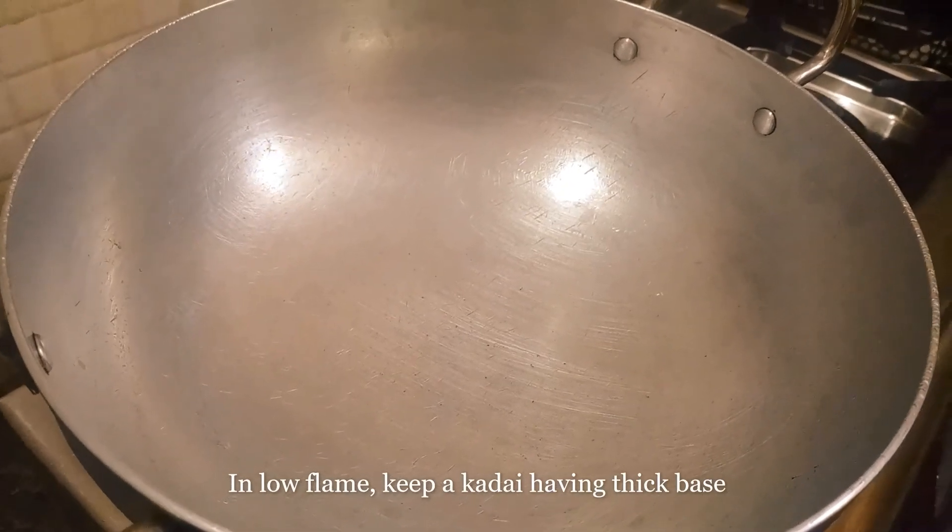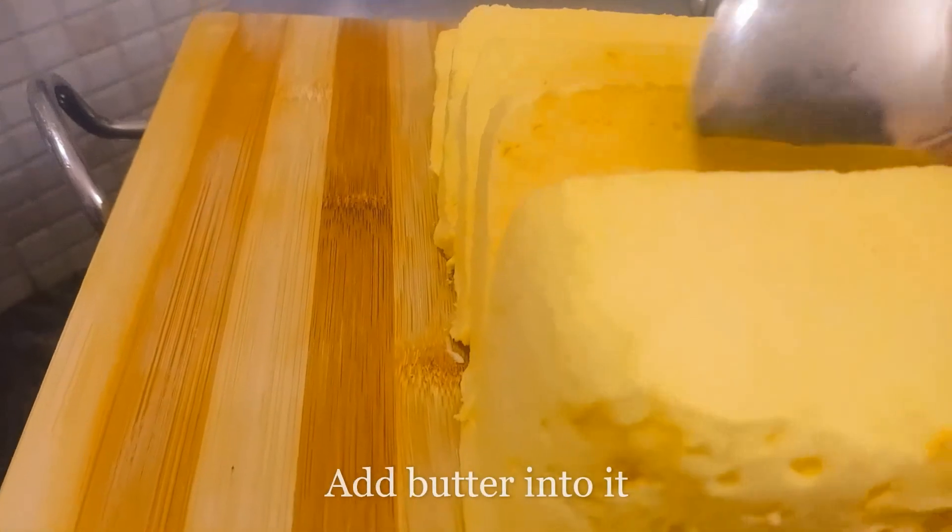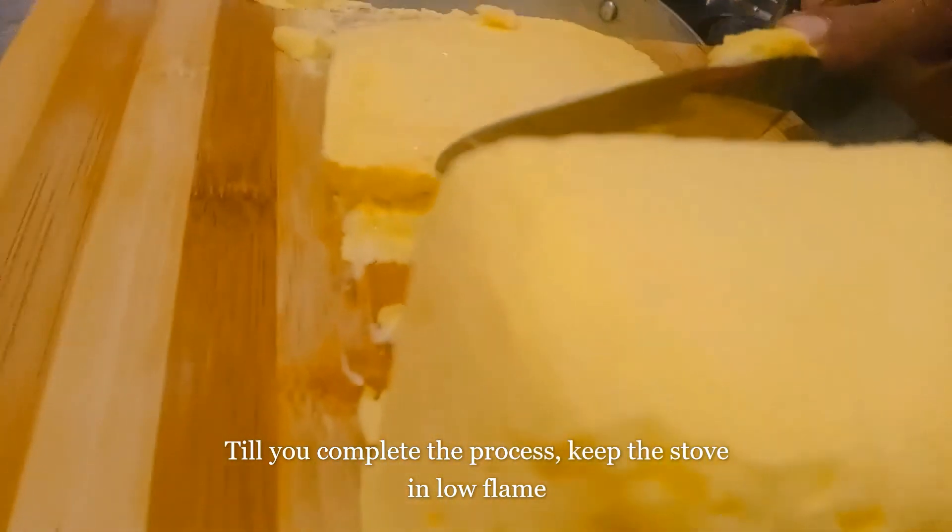We will make the butter in a thick-bottomed pan. Add a little butter in the bowl. We will put butter in the bowl. You can also add the butter in the pan.